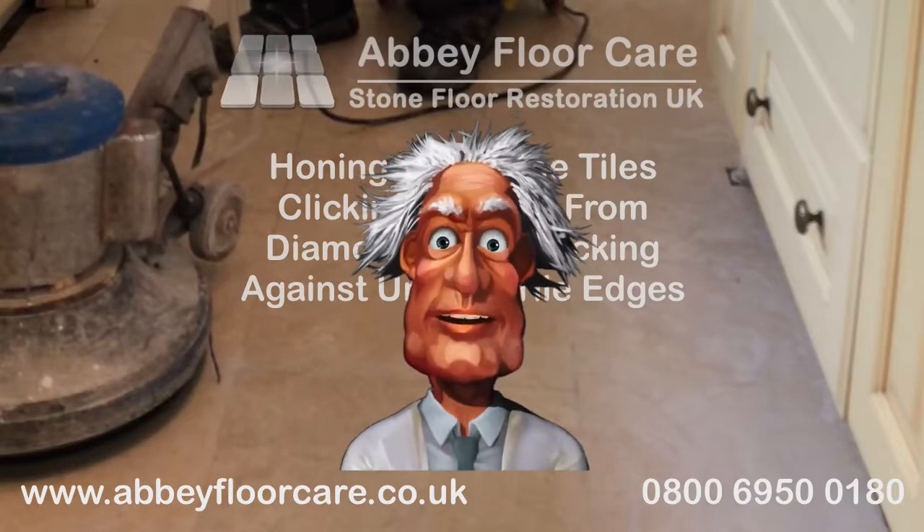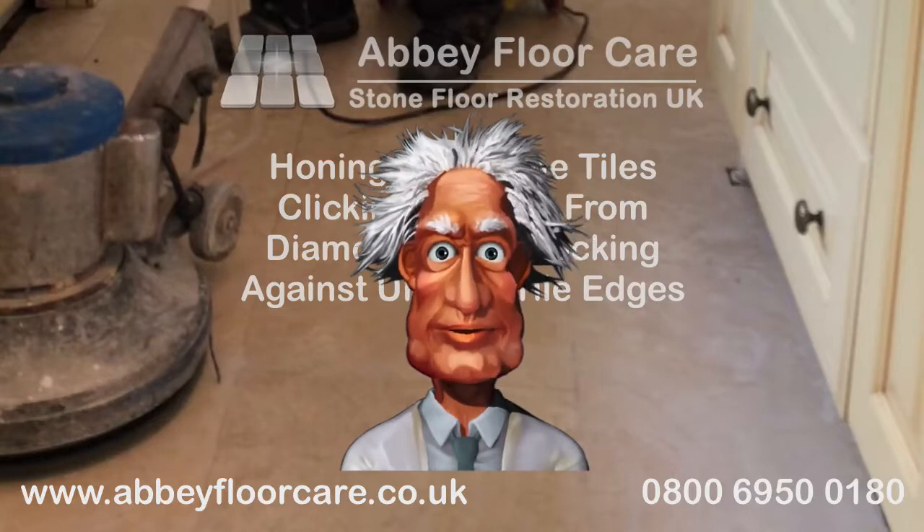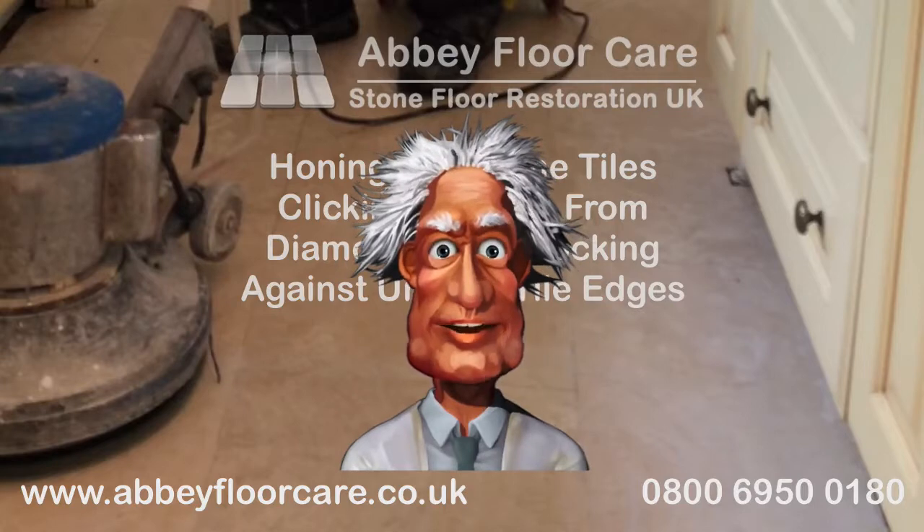If your travertine floor needs cleaning and sealing, contact Abbey Floor Care at abbeyfloorcare.co.uk and complete our simple contact form for a free, no obligation quotation. Thank you.